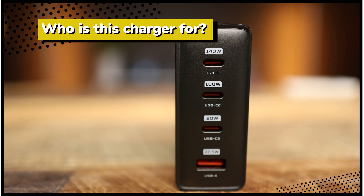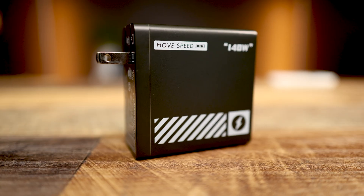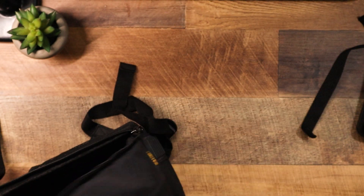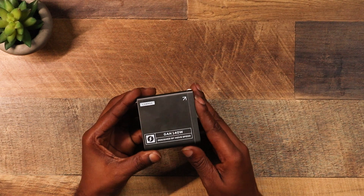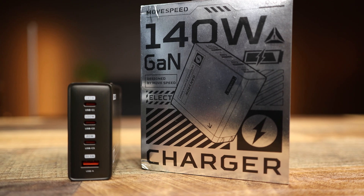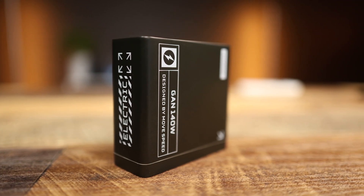So who is this charger for? Anyone juggling multiple devices, frequent travelers who need a compact charger that fits in a bag or pocket, laptop users who need fast charging on the go, and bargain hunters looking for an affordable charger that doesn't break the bank. The Move Speed 140 watt GaN charger is a game changer — it's got style, power, and a price that's hard to beat.